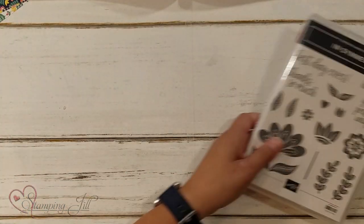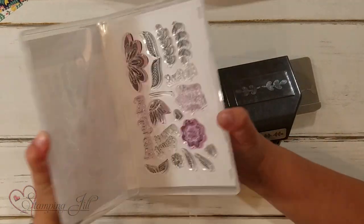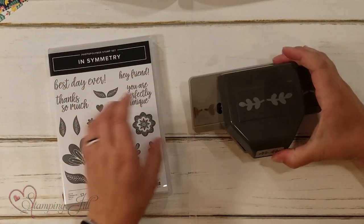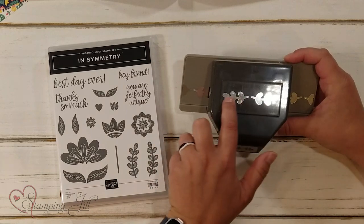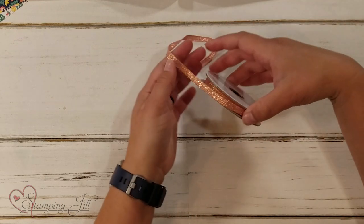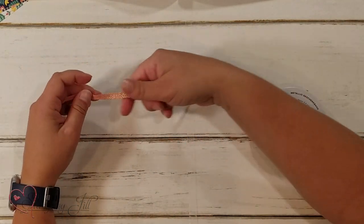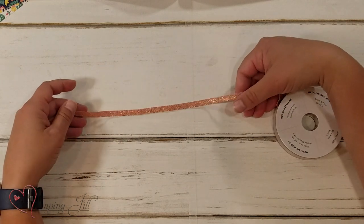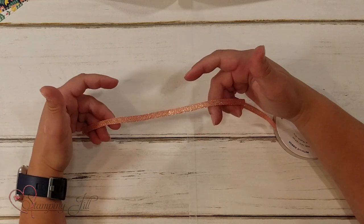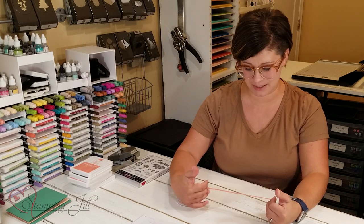So let me show you the bundle. Here's the stamp set — it's a photopolymer stamp set — and then here's the punch. It has this cute leaf design. And then it also comes in the suite with this very pretty flirty flamingo gold metallic ribbon. I love the shimmer on that. It is gorgeous — I hope the video can do it justice.